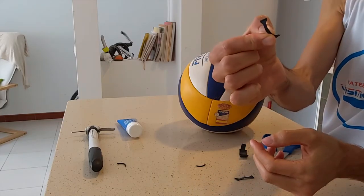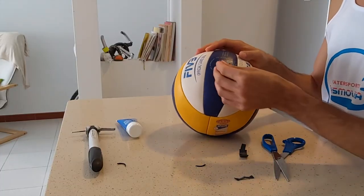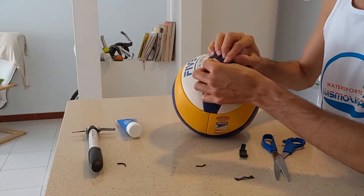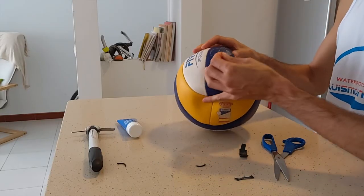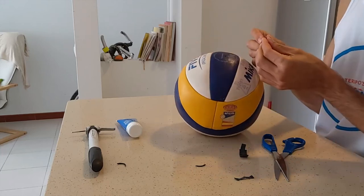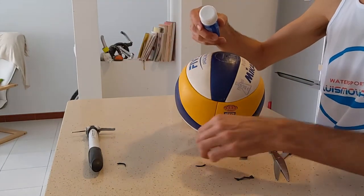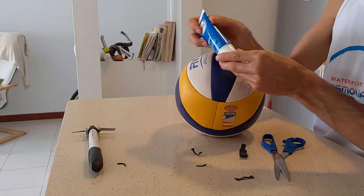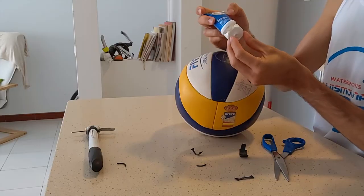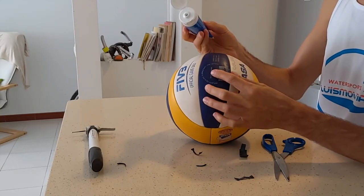You can see the shape. And now we need to apply some lubricant to the pump, to the rubber strip, and to the valve, so that everything goes in smooth and easy and the strip doesn't break when you push it inside. So I'm using water-based lubricant.